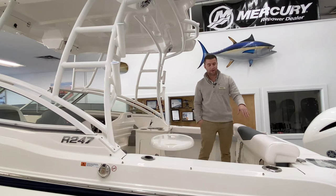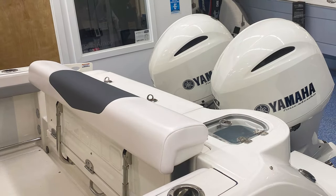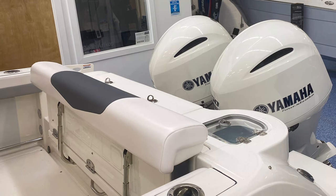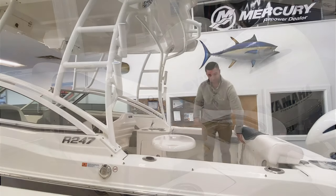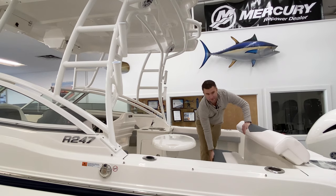In the back here you're going to have a live well with a clear lid live well option and storage in the transom. There's a flip-down bolster seat for four passengers across the transom.